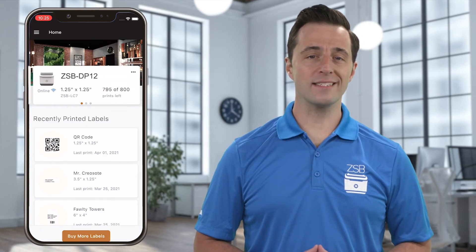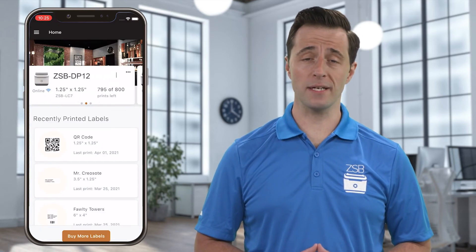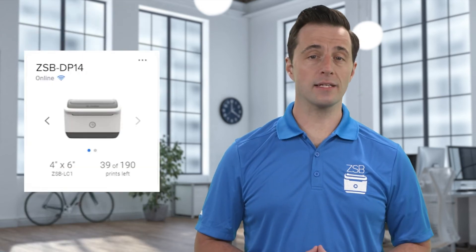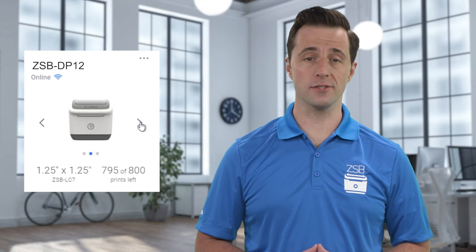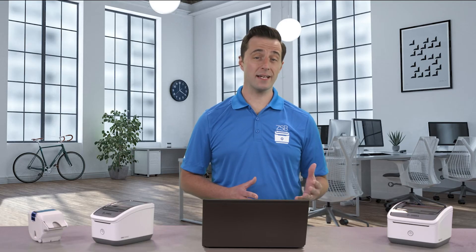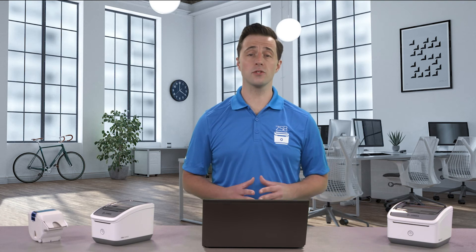On the mobile app, you can see additional printers on the home screen by swiping left or right. On the desktop app, you can click the arrow buttons to switch between printers. Each printer's information tile shows you the status of that printer, what size labels are installed, and how many labels you have left.